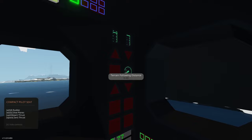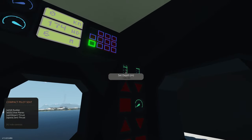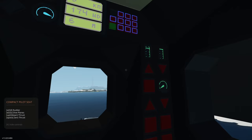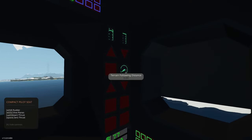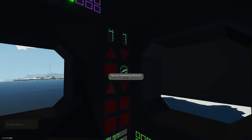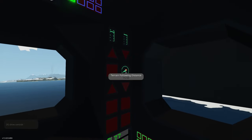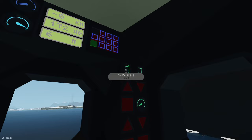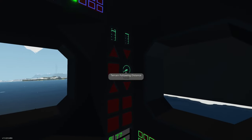Next is the terrain following distance — this is important. Let's say you set 146 meters but you only have 6 meters under your keel. We don't want to accidentally hit the bottom if the terrain rises towards us. By using this system, we can enter a terrain following distance. For example, let's put in 15 meters — this will maintain 15 meters above the bottom of the ocean. If we set 146 meters but the current ocean depth is only 50 meters, the submarine will automatically go down as low as it can until it's 14 meters from the bottom, then level out and maintain that distance.